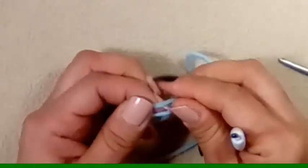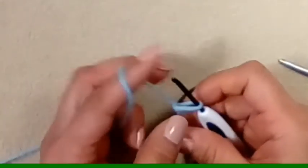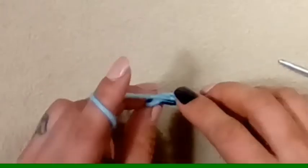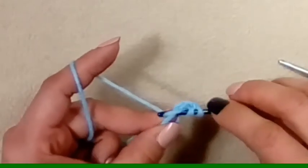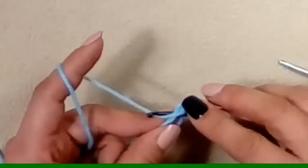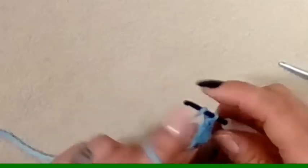The first thing we need to do is make a magic circle — you can make it any way you want. I like to just do an unfinished knot and then slip to join. You're going to chain two and then we're going to make eight double crochets in your magic circle. That's yarn over, into the magic circle, pull up a loop, yarn over, go through two, yarn over, go through two.